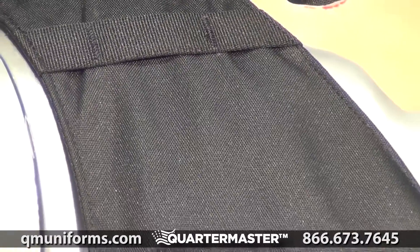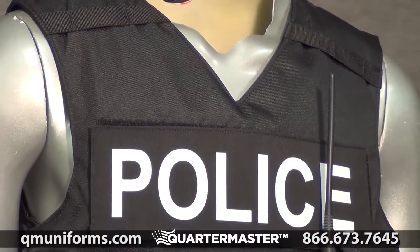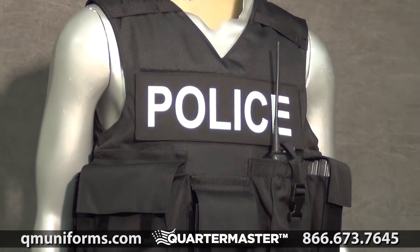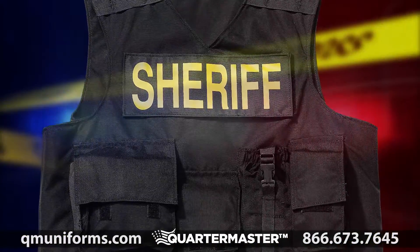It has mic clips on the left and right shoulders and comes with removable high profile identification panel on the front and back. And it's made in the USA. Check out QMUniforms.com for more information on the GALS Tactical Body Armor Carrier, item number BP166.